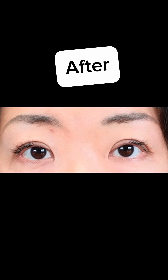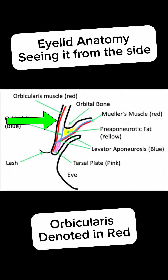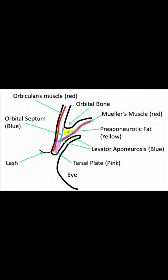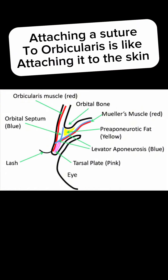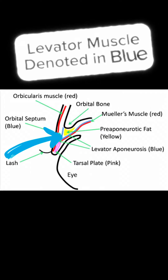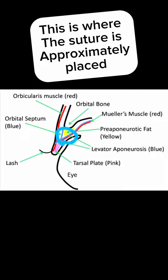In the next slide, we will show you the anatomy and what we were talking about before. Here, you'll see that the orbicularis is shown and it's tightly adherent to the skin, so that whenever you attach something to it, it essentially attaches the skin to whatever you connected with a suture. This is the levator. When you attach the levator to the orbicularis, it essentially locks down the skin to the muscle that opens up your eye.